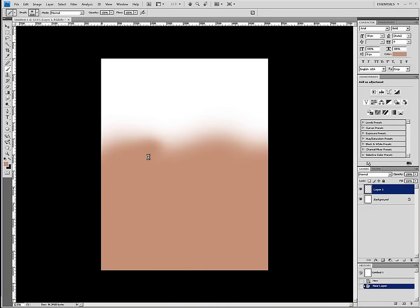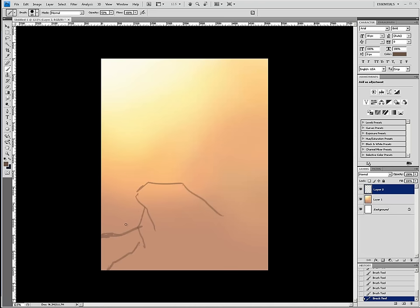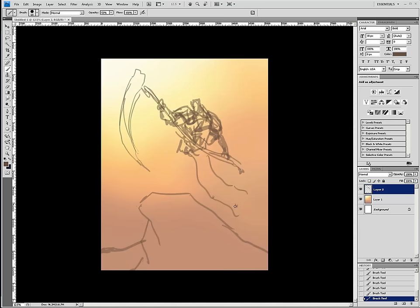Hey everybody, welcome back. It's been a while since I did a tutorial. I've had a lot of stuff that's under non-disclosure agreements, so I can't really show them until they've been published. But this, fortunately, was a private commission without an NDA, so I can show you what I was working on.